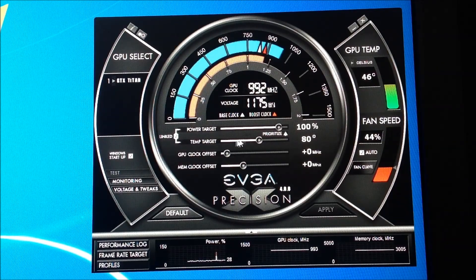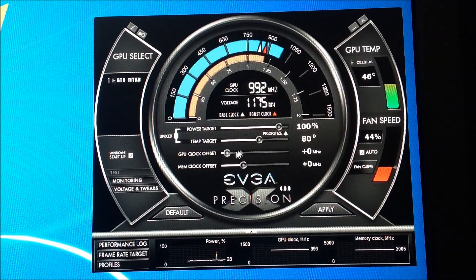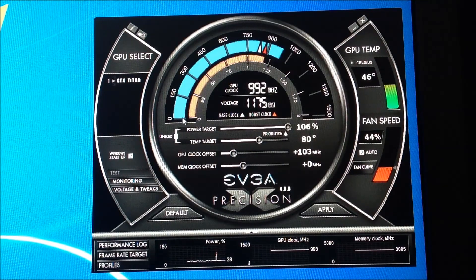So let me show you what I've been doing. I unlink it, leave the Temp Target at 80, go up to 106 on Power Target, and hit apply. What I've been doing is going to about 103 megahertz over on the GPU clock — when you slide the bar it loves to stay around 103. And on the memory I've been putting about 98 to 100 megahertz over. Then hit apply.